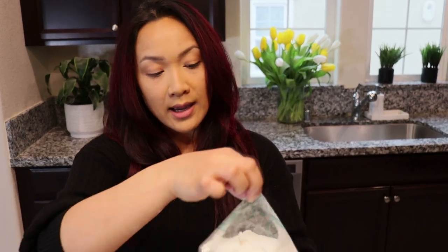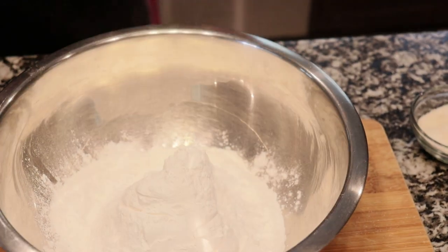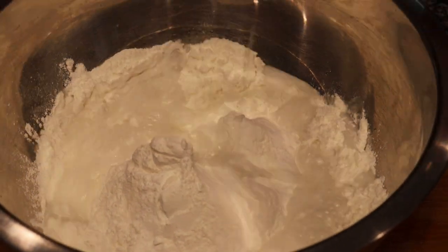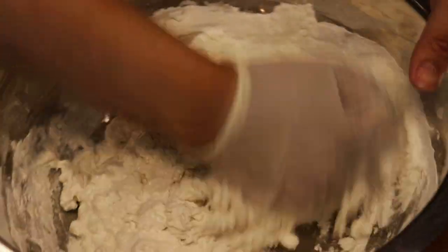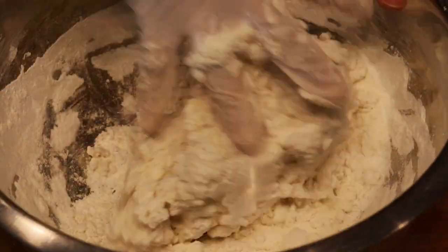As the mung beans are cooking, I'm going to be starting on the dough. I have glutinous rice flour here — this bag equals 16 ounces of flour. I will be adding water. You want to knead the dough thoroughly and have it all incorporated. The result you want is a wet dough, not too wet.